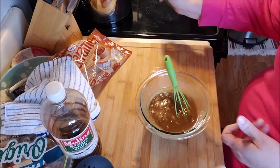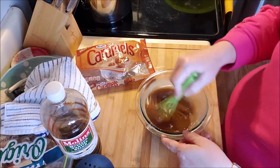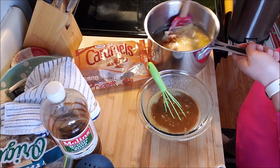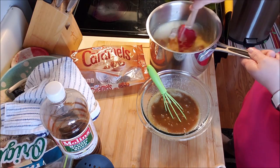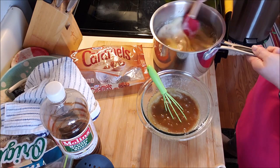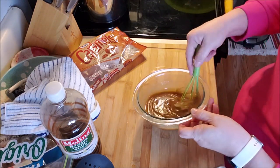On the back burner I have a 13-ounce package of Kraft caramels, a can of sweetened condensed milk, and a quarter cup of butter, all sitting on low. It was in the microwave for a second, and you just want to stir it on occasion. You're not making caramel — you're just melting the caramels. You could totally make your own caramel sauce, but I'm not about that life today. I'm going to put these in little cups to go in a bag with these treats this weekend — I'm going to meet my work friends.